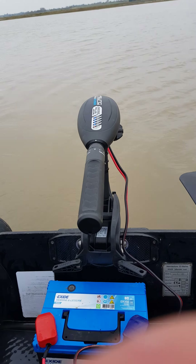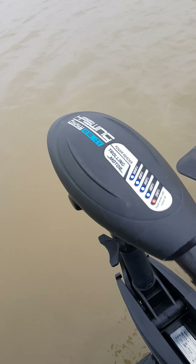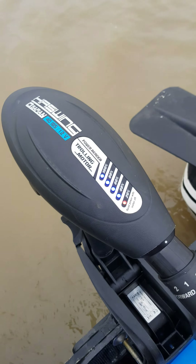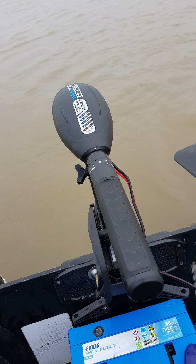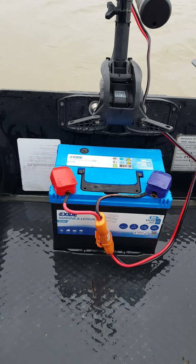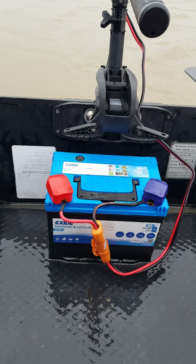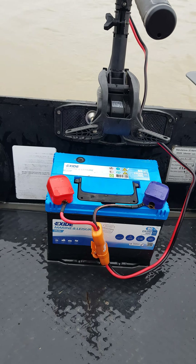I'm just going to show you a little bit about my new Haswing trolling motor. I've replaced a two-stroke outboard and I've got this little gadget and I'm very pleased with it. It only costs 150 pounds, just in fact a little bit less. I've got a 60 amp hour battery. It should be an AGM or something like that, a sealed battery, but this is a wet battery and it's a lot cheaper and it certainly does the job.